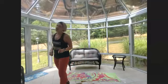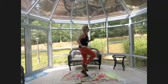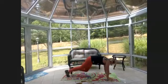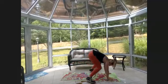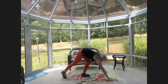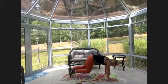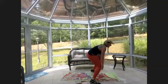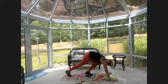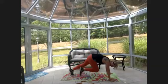Eight high knees, eight mountain climbers again — let's go! One, two, three, four, five, six, seven, eight — take it down as fast or slow as it takes — seven, eight — jump or walk up — mountain climbers, hands under your shoulders. I'm like 80% leg, so I like to slow this down because it's a lot of movement.